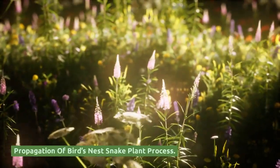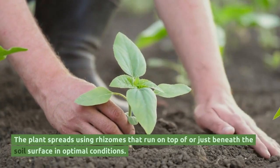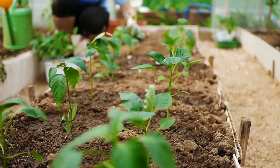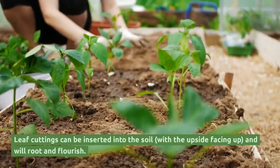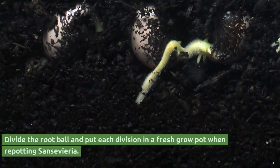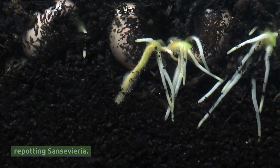The plant spreads using rhizomes that run on top of or just beneath the soil surface in optimal conditions. Leaf cuttings can be inserted into the soil with the upside facing up, and will root and flourish. Divide the root ball and put each division in a fresh grow pot when repotting Sansevieria.